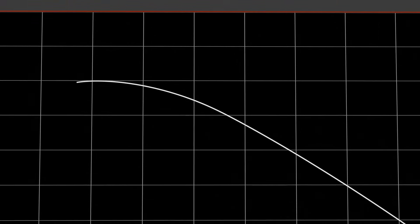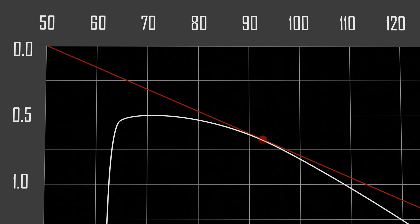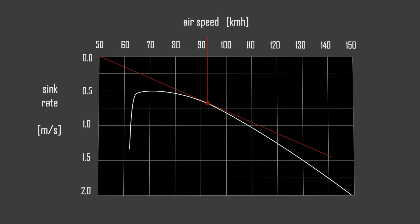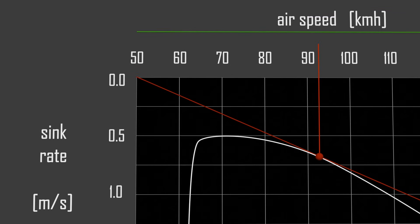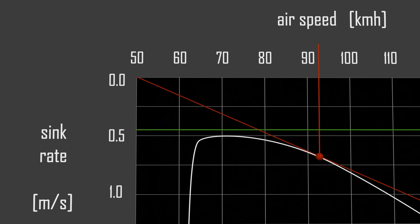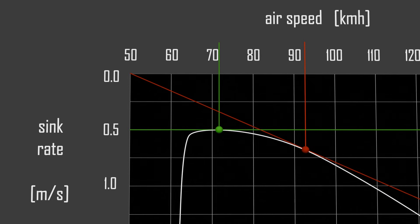There are three key points of interest on the polar curve. First, the best glide speed: to maximize the distance a glider can travel, pilots should aim for the point on the polar curve corresponding to the best glide ratio, ensuring the greatest horizontal distance per unit of altitude lost. Second, the minimum sink speed: if the goal is to stay aloft as long as possible, the pilot should fly at the minimum sink speed, which corresponds to the lowest point on the polar curve where the glider sinks at the slowest rate, minimizing altitude loss over time.